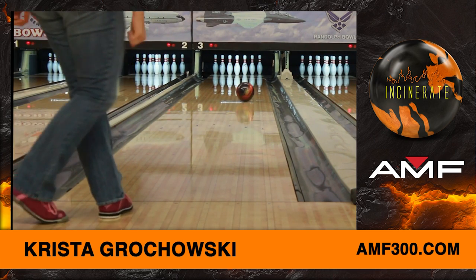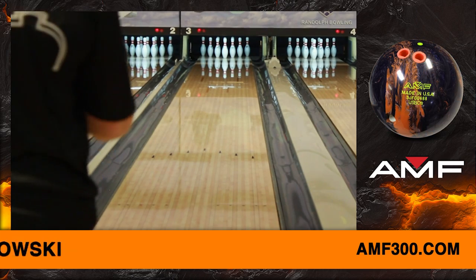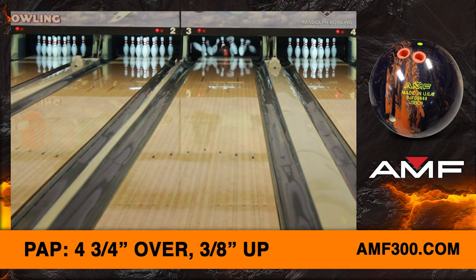The Incinerate Pearl will provide bowlers with the perfect complement to their original Incinerate, allowing you to beat up heavy oil patterns while having a go-to choice for length to back end when the lanes start to break down.